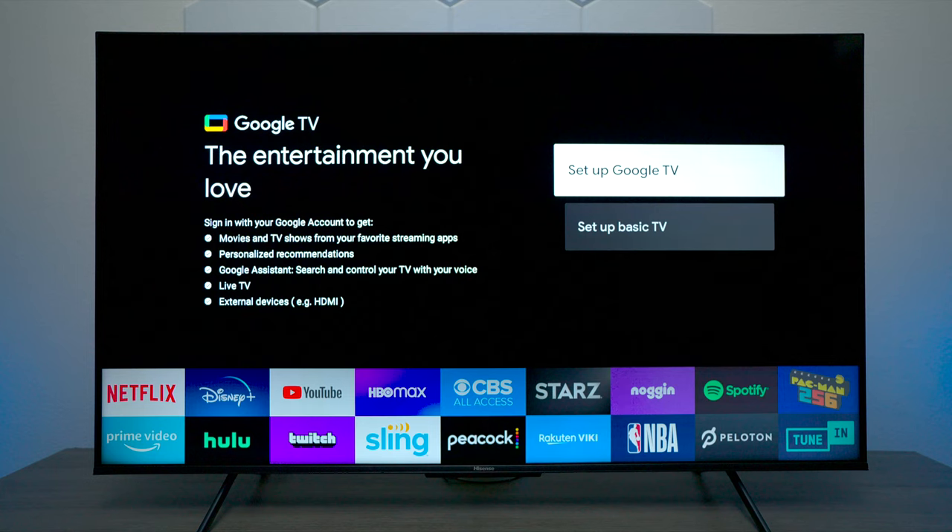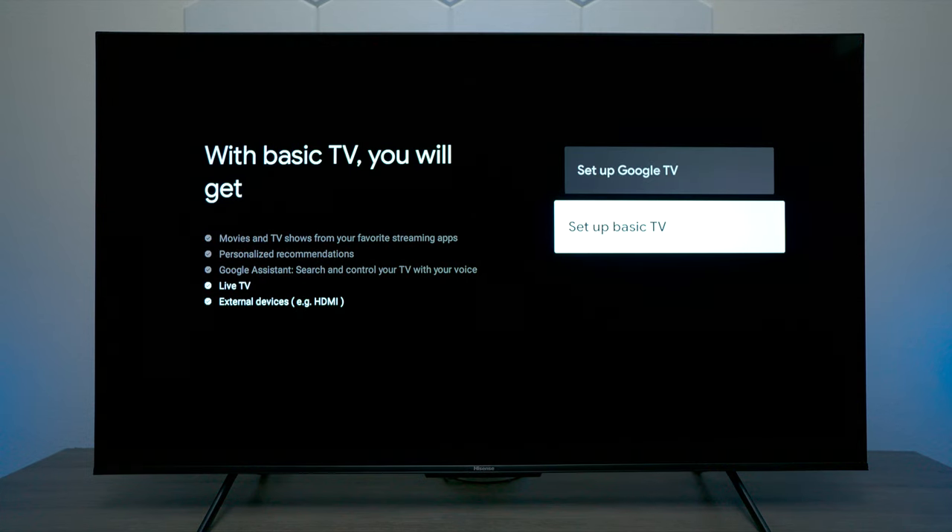Now there are two different ways you can set up this TV. I've already made a video on how to set it up with Google TV using Wi-Fi. But what we're going to do is set this TV up as a basic TV without any kind of Wi-Fi. The options you will get, if you have an antenna plugged in, are live TV or external devices.